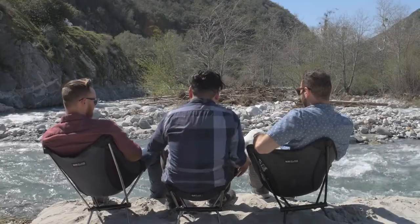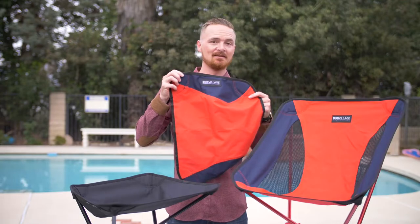Assembly is easy too. Now let's check out what's inside. All Bob Village Chairs come with the frame, the seat, and this handy dandy carrying bag.